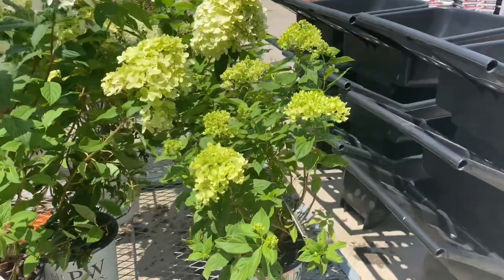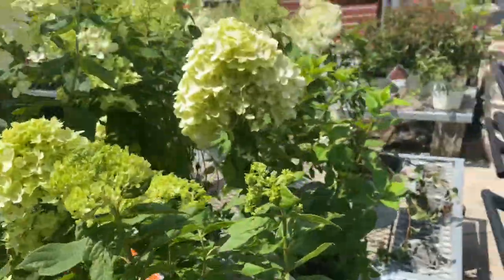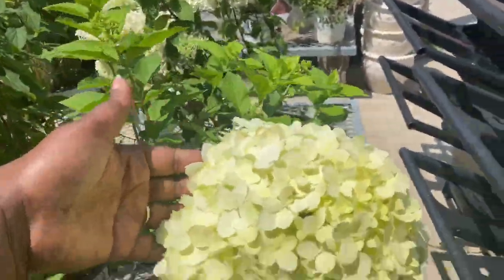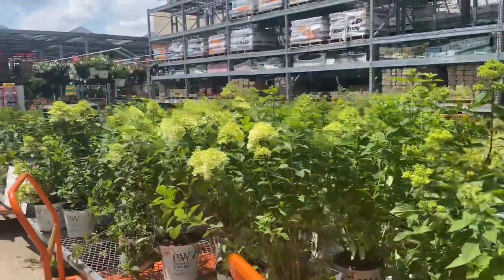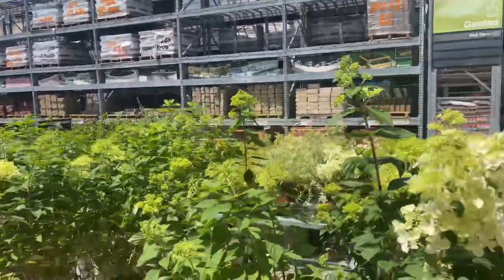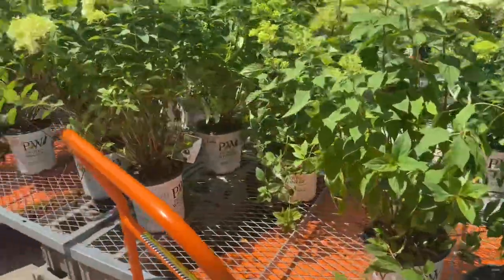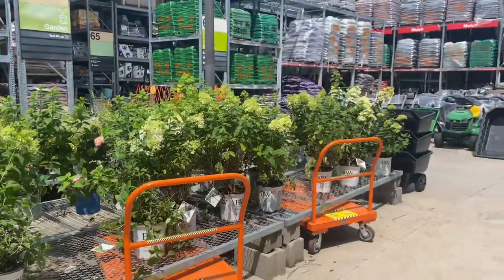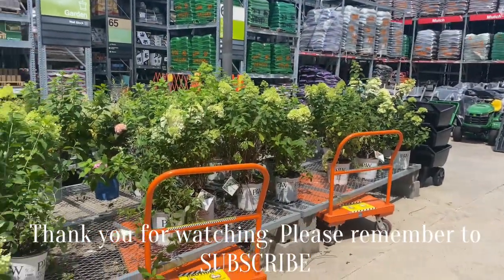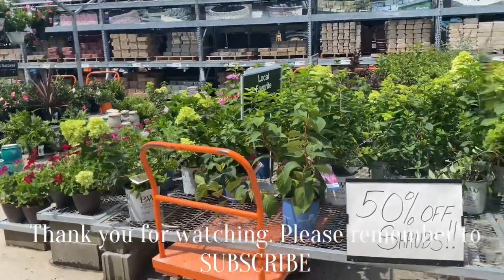Okay everyone, I know this was a quick one but it was a necessary quick one. Head to your local Home Depot, comment down below and let me know what you were able to find. As always, thank you so much for watching — and I'll see you in the next one. All shrubs are 50% off, bye!